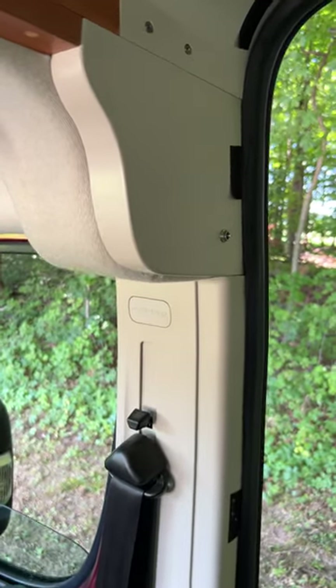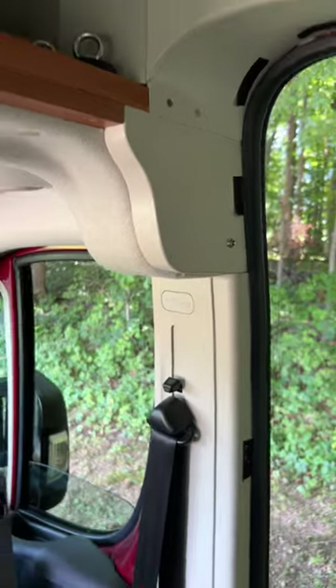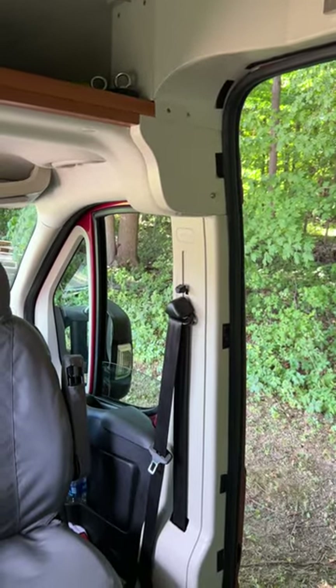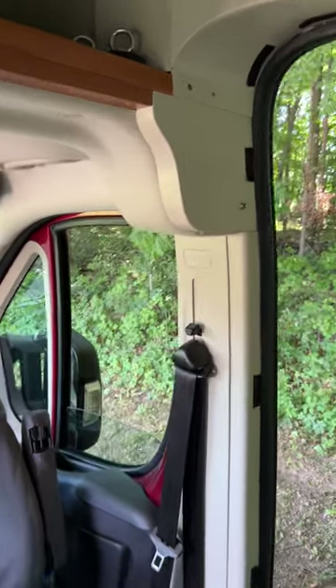So by choosing a color that matches — and it matches really, really well — I was able to unify the back of the van with the front of the van. There's no big jarring difference in colors between the front and the back. It's a little detail, but it makes a lot of difference in how you see your van.